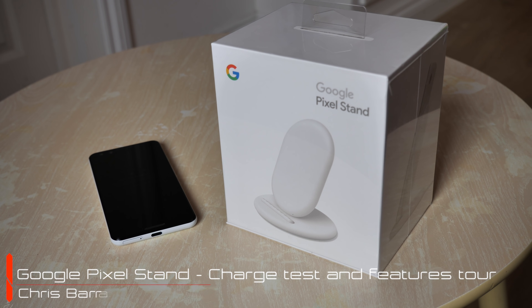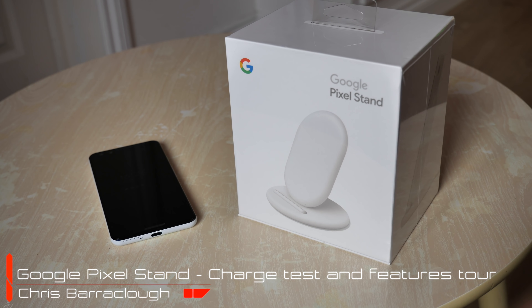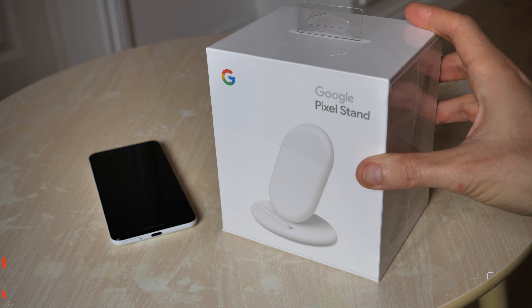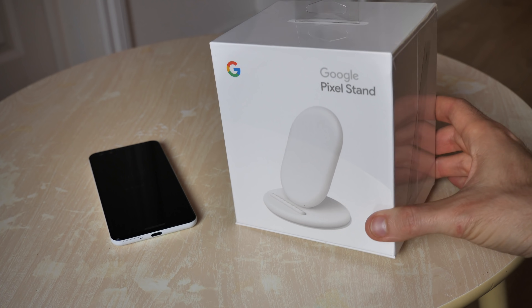Hello gorgeous peeps, this is Chris from TechSpert and I'm here with the Google Pixel Stand, the official wireless charger for the Pixel 3 and the Pixel 3 XL smartphones. Gonna go through a full unboxing now, get it all set up and show you some of the best new features if you decide to throw 69 quid to Google's way come November the 1st when it launches here in the UK.